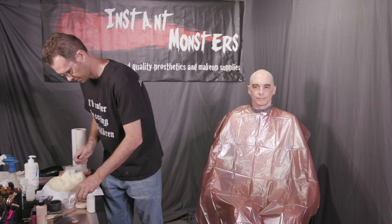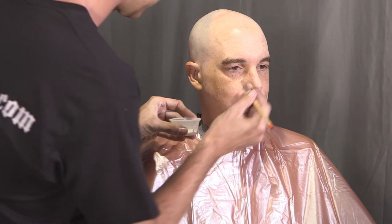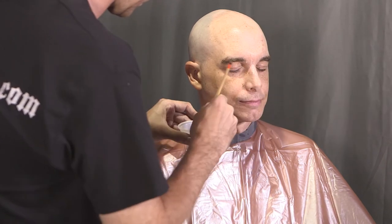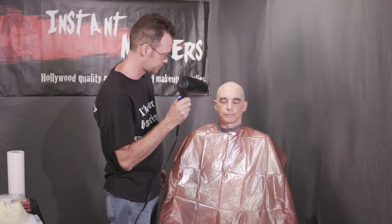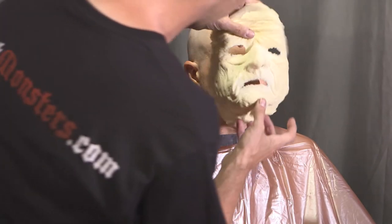Pour a small amount of prosthetic adhesive into a disposable cup — this way you don't risk spilling the entire bottle if you knock it over. Begin applying a thin layer of adhesive in the central area, in this case the nose and inner eyes. The glue I'm using is available on our website; it's an acrylic-based contact adhesive that goes on white but dries clear, and it stays sticky after it's dried, so be careful not to bump into it.